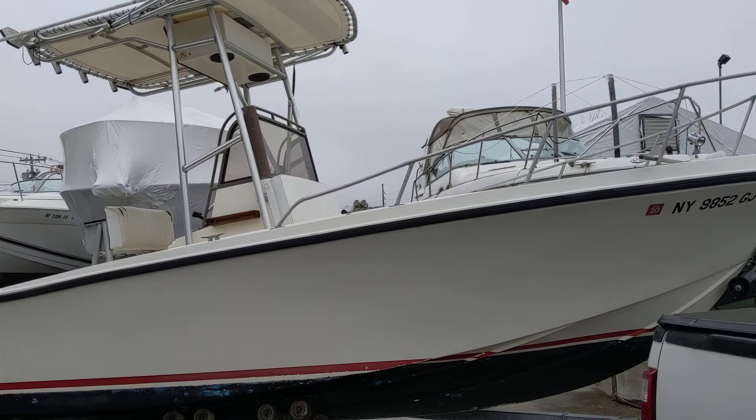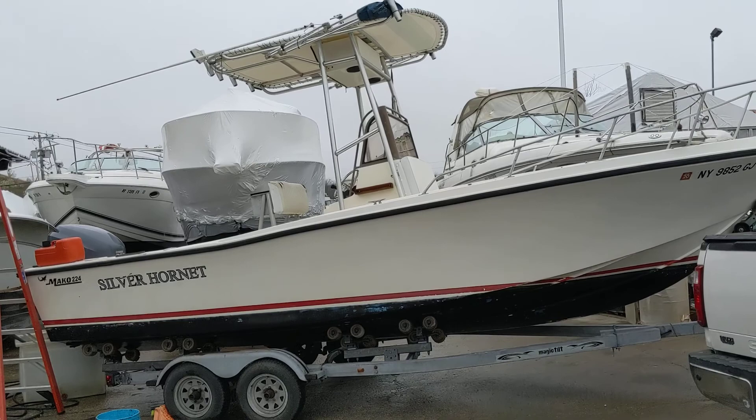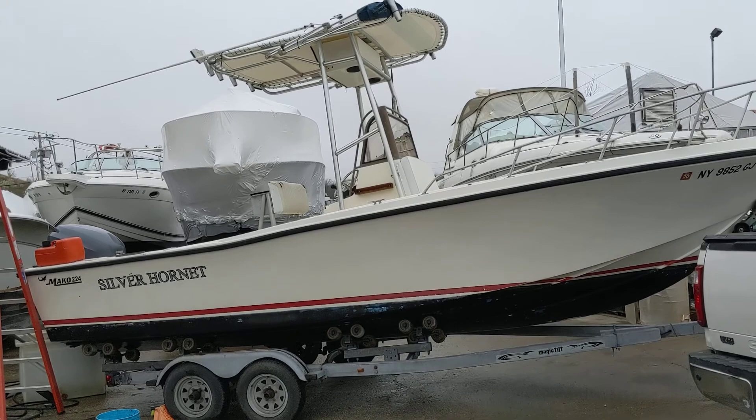I did keep it in the water at the Nissequogue River State Park in Kings Park, and that's why it was bottom painted. It's basically a 224, which is called a 22-and-a-half-foot boat, but it's a little longer. Just look at the shape — it's higher in the front, lower in the back. It's just a really fun boat. I hate to sell it, but daddy needs the cash. That's it, thank you.